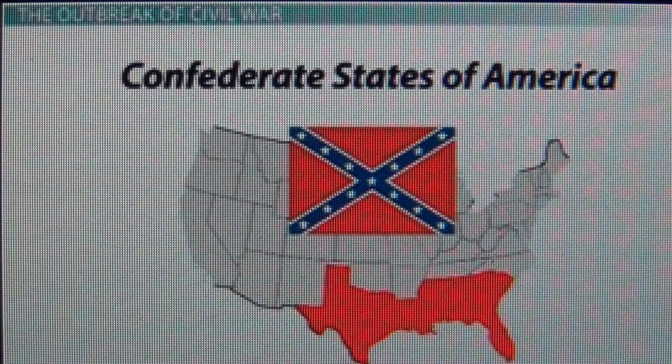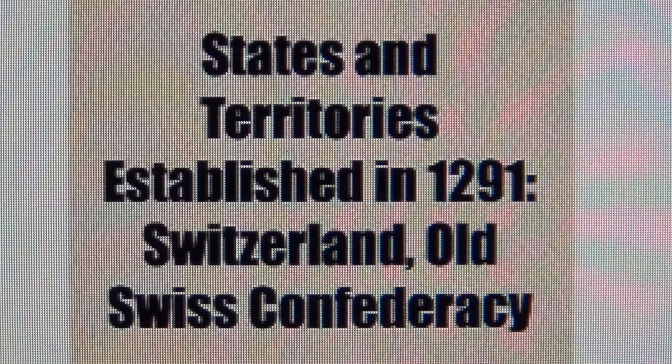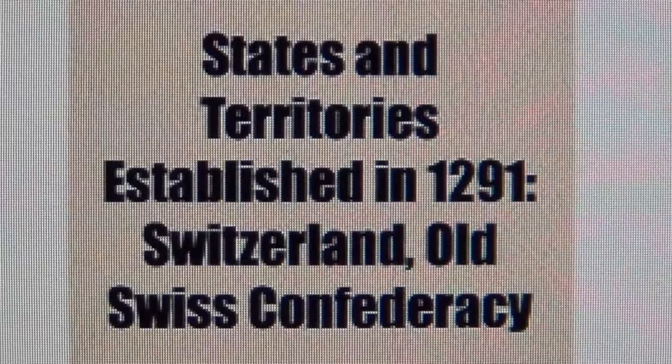Now why do you think the southern states were called the Confederates or a Confederacy? Because that place in the Alps is called a Confederacy up to this very day. We can see that date again — 1291 — the last of the Crusades and the founding of Switzerland, the Confederacy.